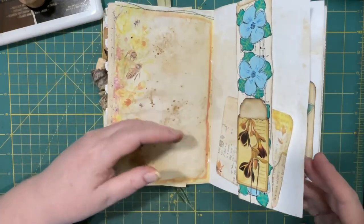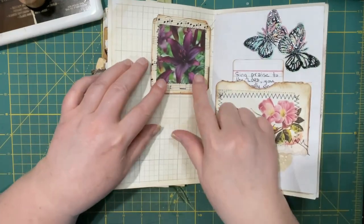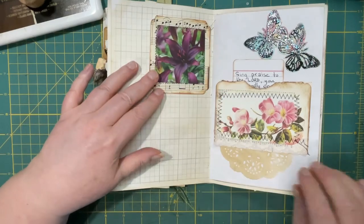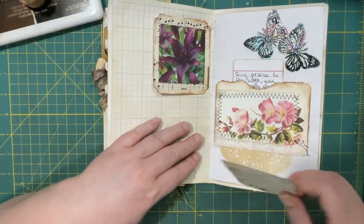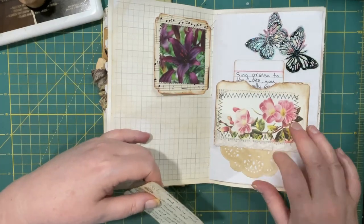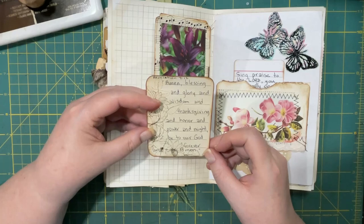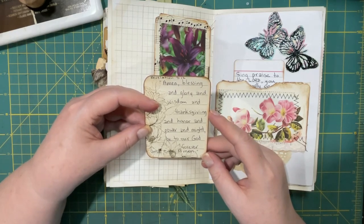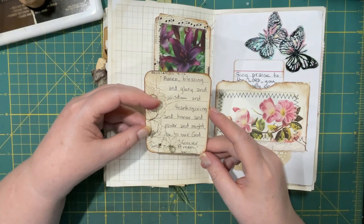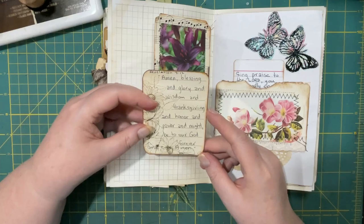There's the belly band we made. I decided to, instead of making this a pocket, make it a tuck. And I put it up top because the bottom of my journal was starting to get bulky. And Revelation 7, verse 12: 'Amen — blessing and glory and wisdom and thanksgiving and honor and power and might be to our God forever and ever, amen.'